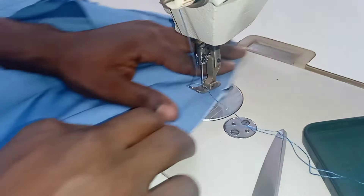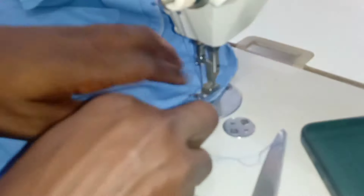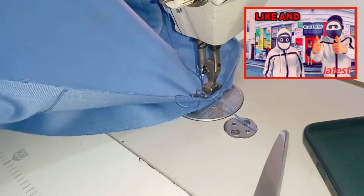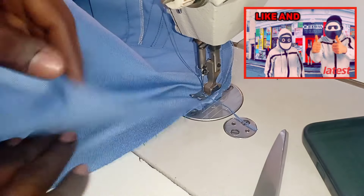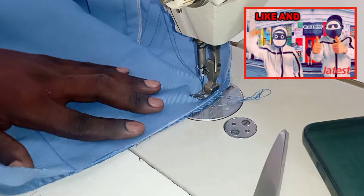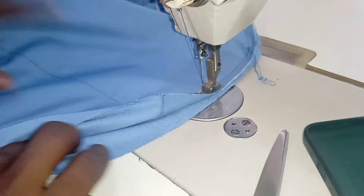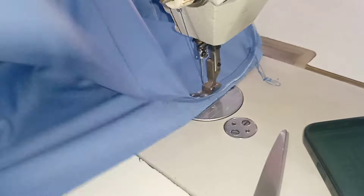After doing that front part, you just turn to the other side and start from that middle point and sew it down to the edge again. This is my way of doing it — you can do it your own way as long as you arrive at the same results.